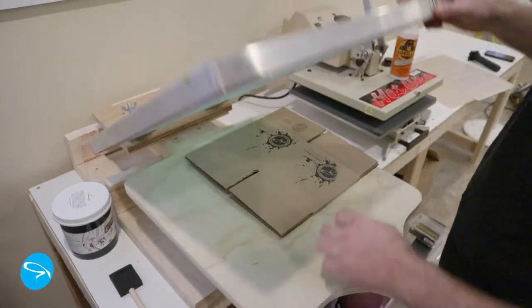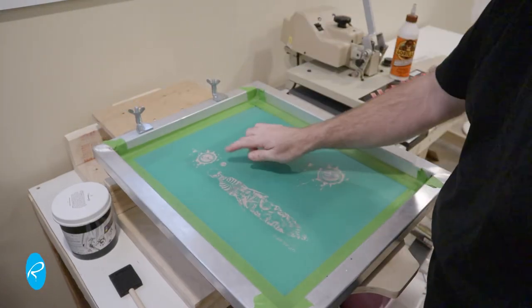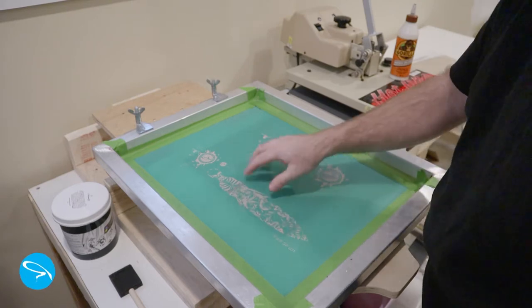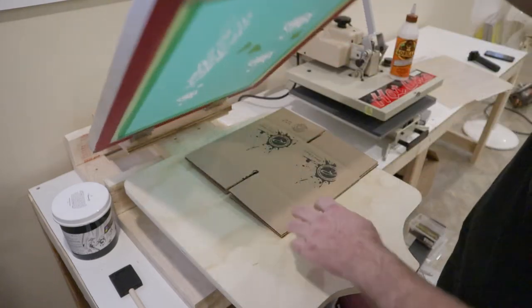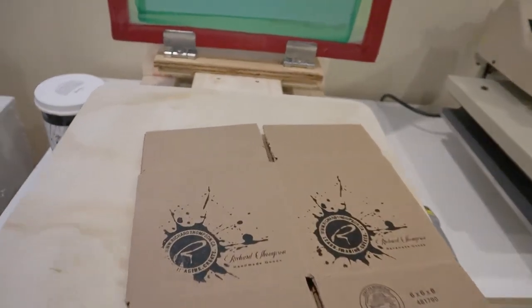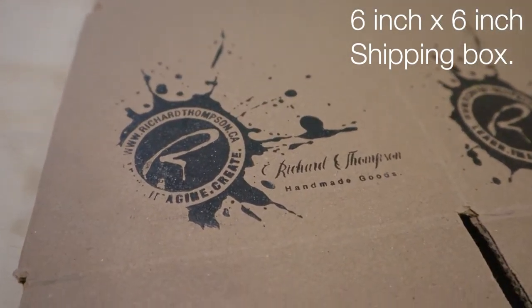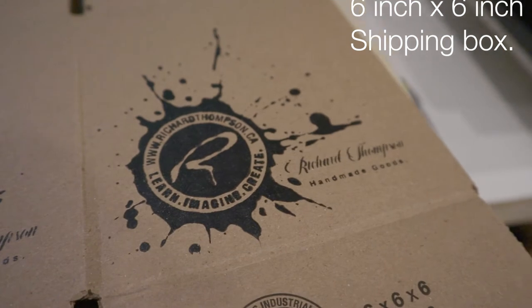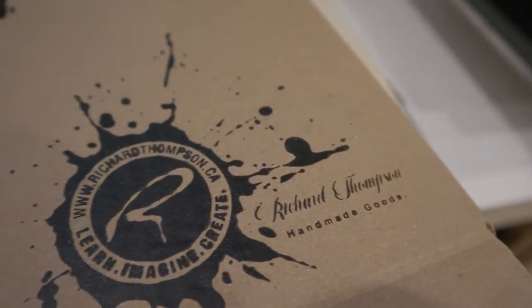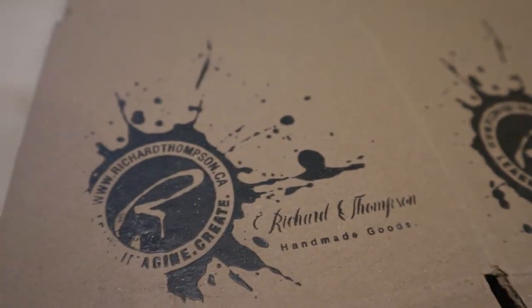The problem I'm having is that the boxes are smaller than my 20x24 frames, so what happens is the box itself seems to push the screen up, and when I print, I get these weird missing patches and smudges. There are areas of no contact versus full contact versus some off-contact. You can see on the final box there's a big missing spot down in the corner and everything looks smudged. I also think the mesh count was way too low at 110, so I'm going to change that to something higher and try again.